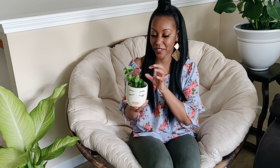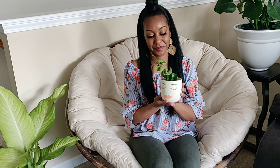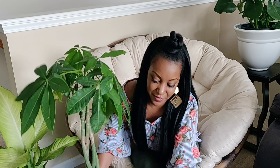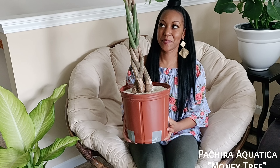This pot it's in is actually the pot that my mom's birthday gift came in — I got my mom an Aechmea fasciata and it came in this pot from Home Depot, so I repotted this and put it in here. The macrame is a DIY project I did a while ago. If you want to see a tutorial on how to make these, let me know in the comments.